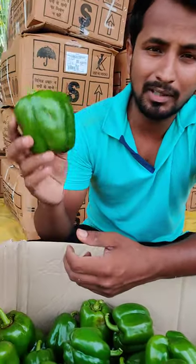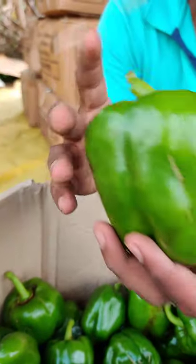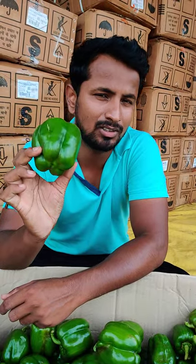Guys, today we are doing our harvesting of Simla Mirch here. Look at this — we have filled the crop here. Look at this Simla Mirch. How many days should it be? After 60 days, we should harvest it.